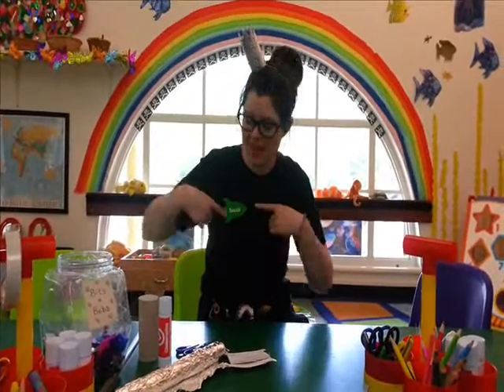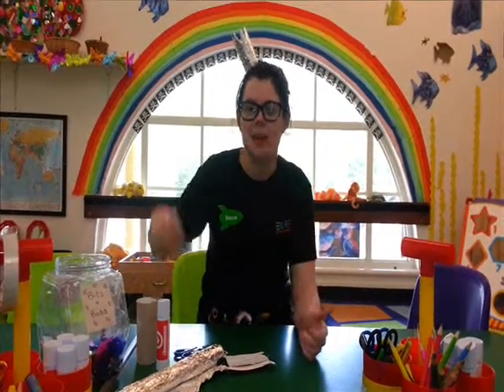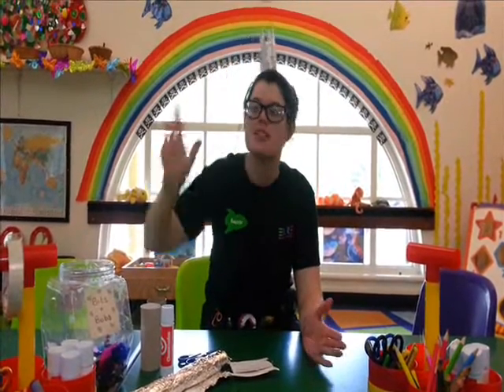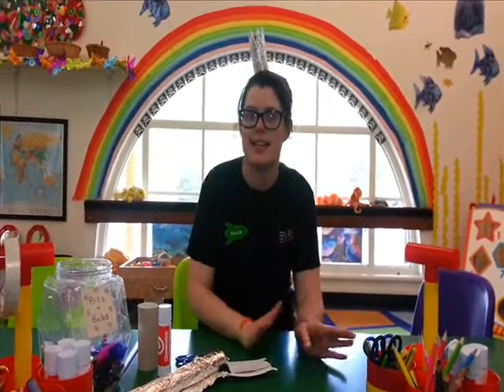Hello and welcome to today's Made By Me, which today is made by me, Becca! Now you can see by my fancy crown on my head, this is what we're going to be making — your very own little prince or princess crown, and it's dead easy to do.